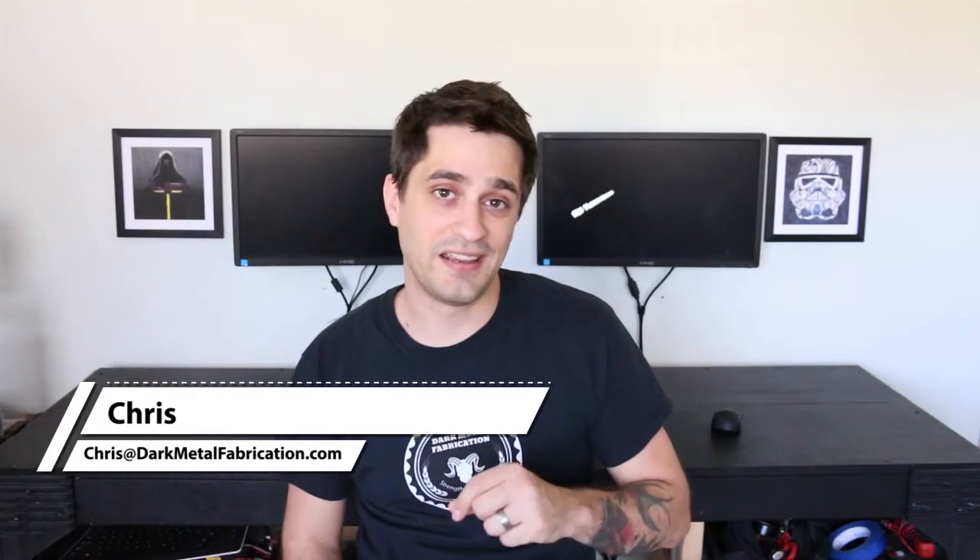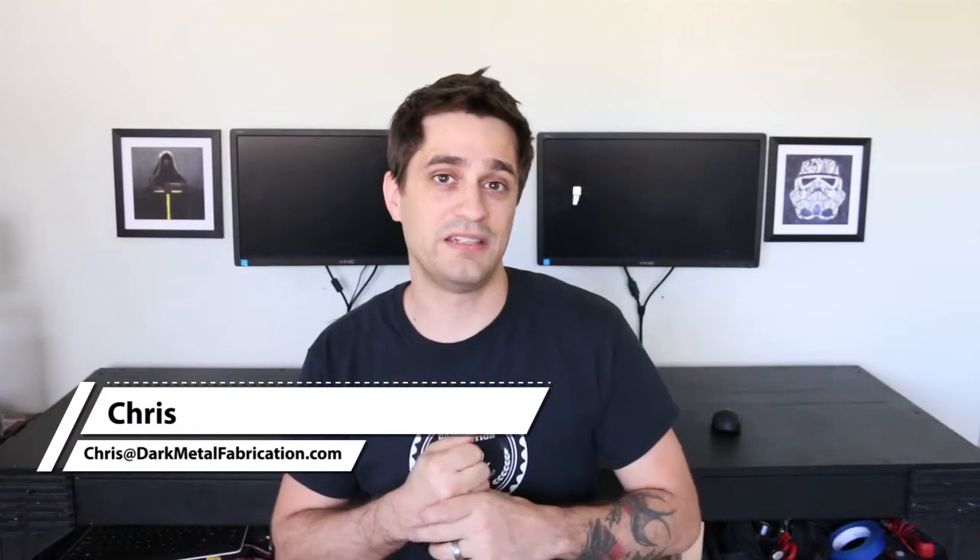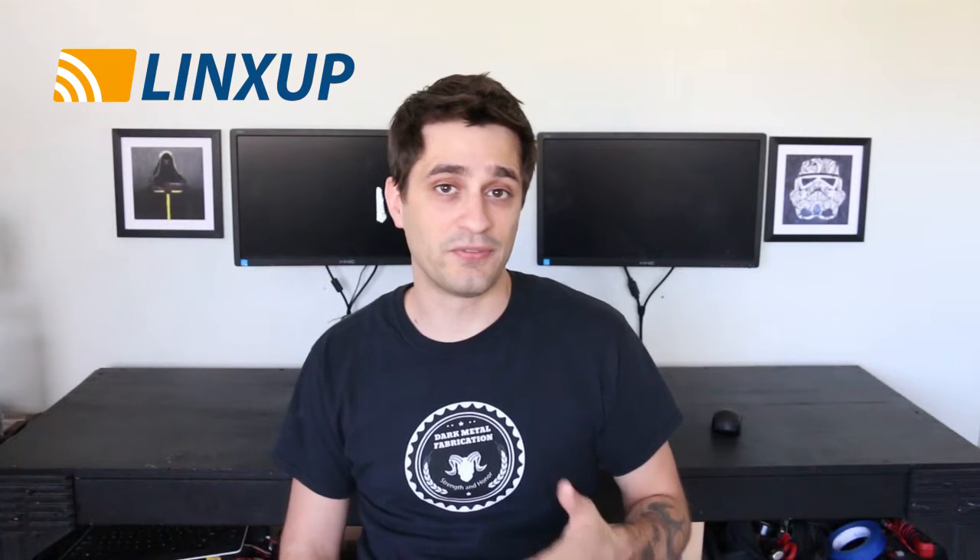Hey everyone, thanks for coming to check out my video. Today I'm going to be installing a GPS device into a Ducati motorcycle. If you go back through my channel, I've made several videos on GPS devices, and one question I've gotten a couple times is: can you do a video on how to install a GPS device in a motorcycle? A company called Links Up has sent me some devices to look at, and I've decided to install one in a friend's motorcycle.